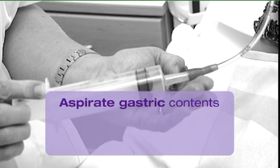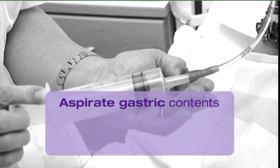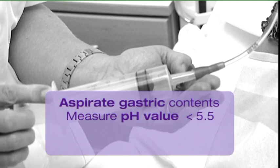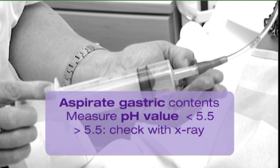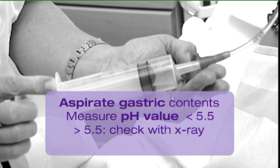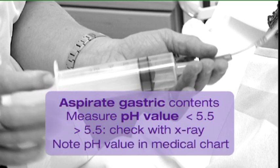Subsequently, check if the Flocare tube is adequately placed in the stomach through aspiration of gastric contents. Measure the pH value of the gastric contents using pH paper. The tube is correctly placed in the stomach if the pH value is below 5.5. If the measured pH value is higher than 5.5, the appropriate tube placement needs to be confirmed through X-ray. The tube is visible thanks to the radio-opaque line. Note the pH value in the patient's medical chart.